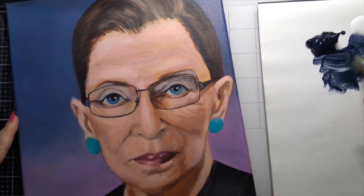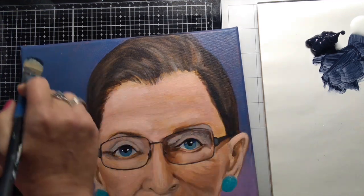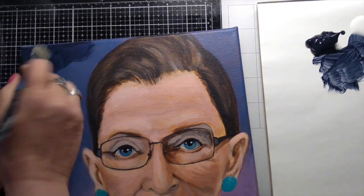Hello! In this short video, I will show that it's okay to begin again if you're not happy with the direction of a piece. By that, I mean completely paint over it and start over.